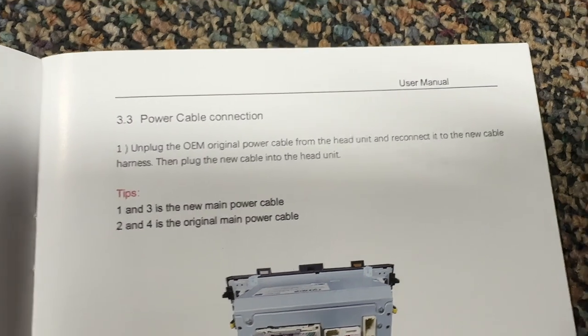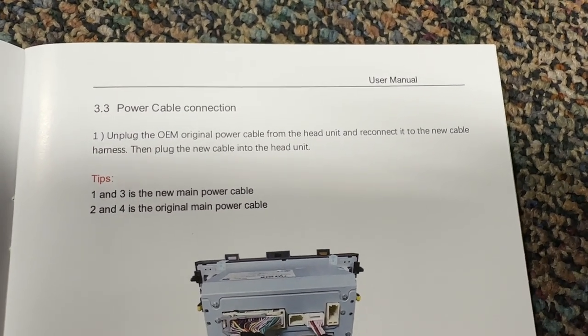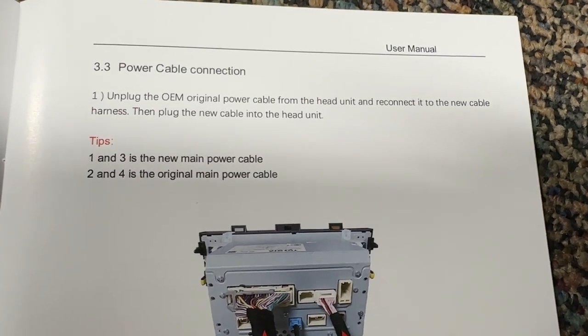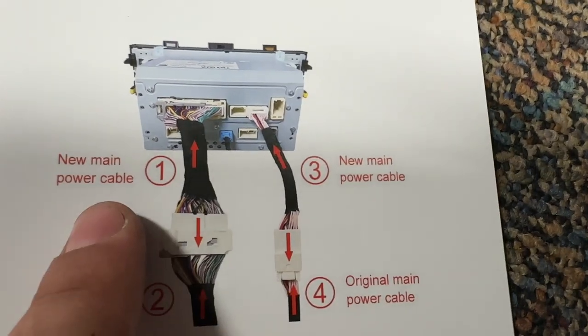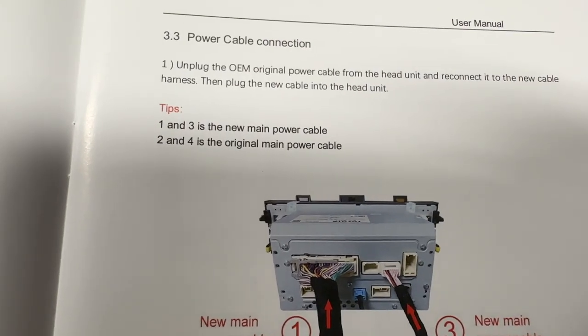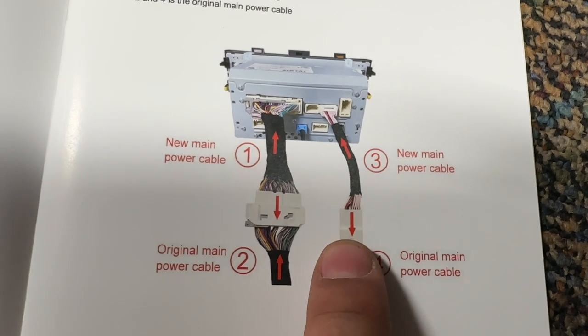Unplug the original OEM power cable from the head unit and reconnect the new power cable harness, then plug the new cable into the head unit. One and three is the new main power cable; two and four is the original. I plugged that in — I didn't even see this. I'm going to go back and check.